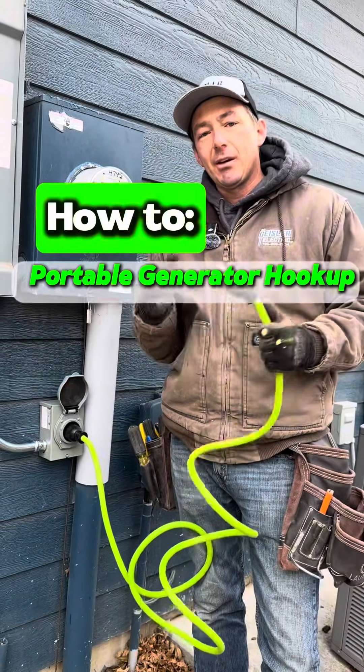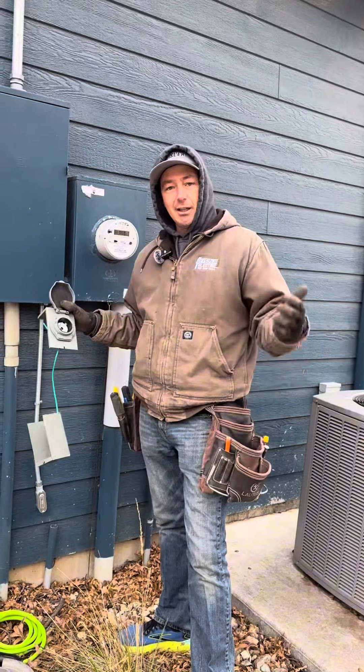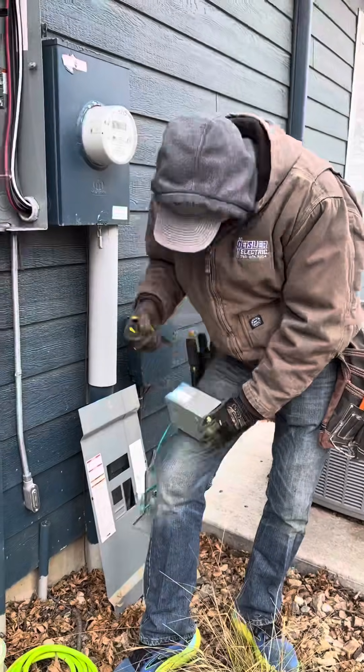That's how you properly install a way to hook up your house to a portable generator. Today I'll show you how to install this generator inlet. Right now I'm just kind of orientating where I want this to sit.